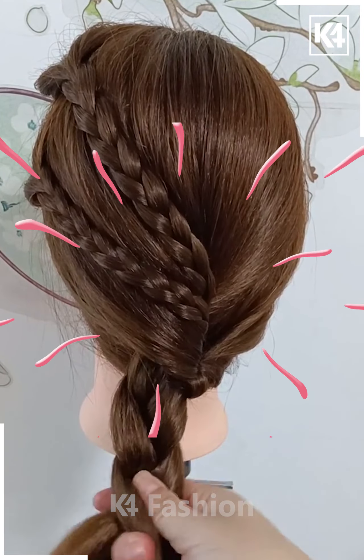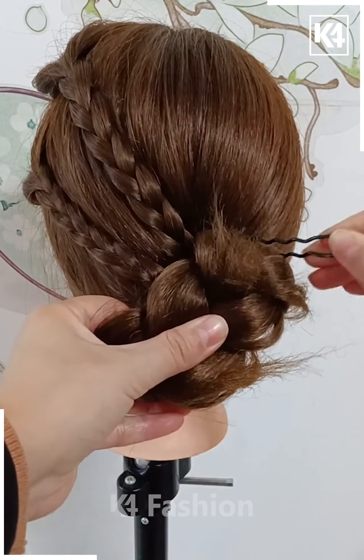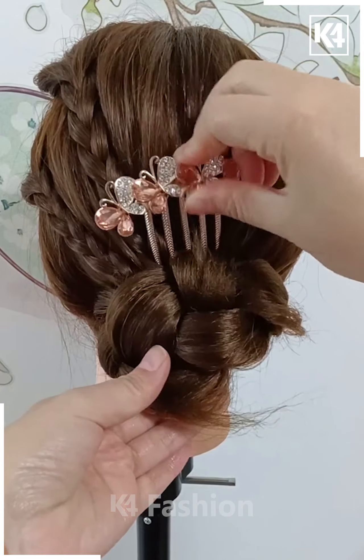Now braid the bottom of your hair. Once you do this, using your fingers, loosen some strands of the hair, roll the braid upwards and then tie it in place using a bobby pin. After this, you may add a decorative clip.